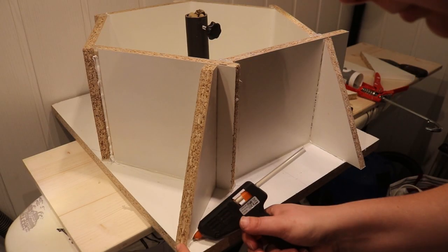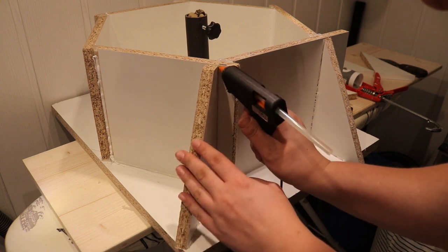Finally, I hot glued some scraps to the outside of the mold to act as supports for the weight of the concrete as it cures.